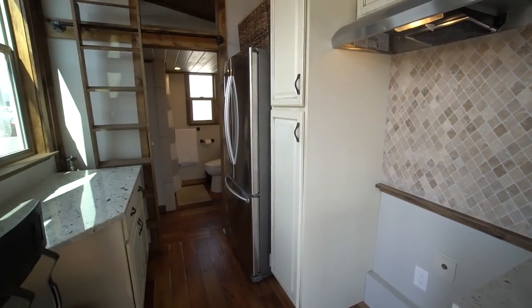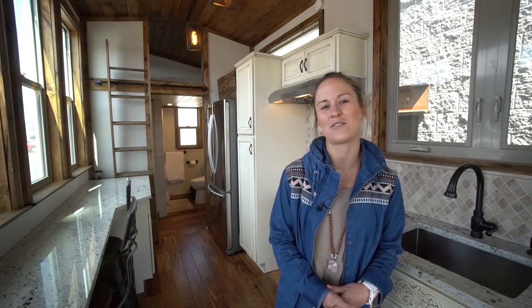Hi everybody, I'm Gina from tinyhome.tours. Today we are in Utah, south of Salt Lake City, at Alpine Tiny Homes, and I'm going to show you guys one of their home models they have here on site — called the Chiton.